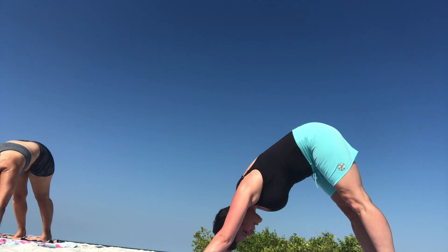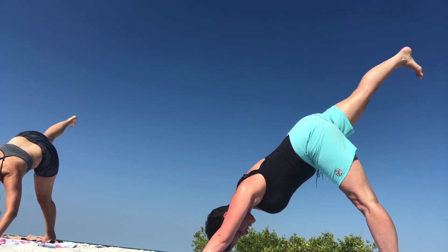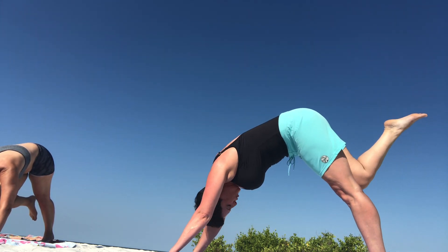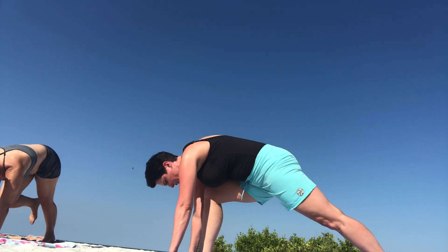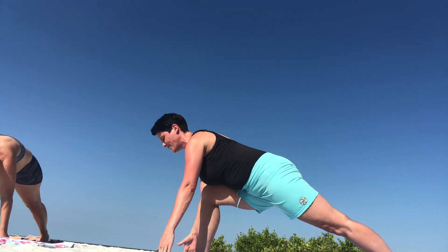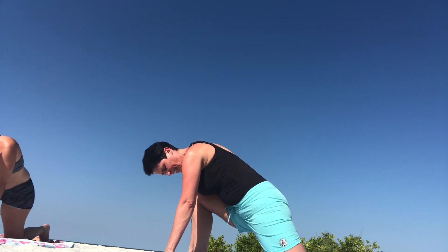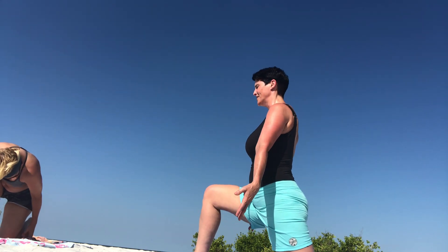From down dog, we're going to plant that left foot, raise your right into a three-legged dog. You're going to tuck that knee in towards your chest — make sure you pull those abs in — let that right foot come in between your hands into a runner's lunge. Right on our fingers, we can look up. Down. Drop our back knee, and with control we're going to lift up to a crescent.